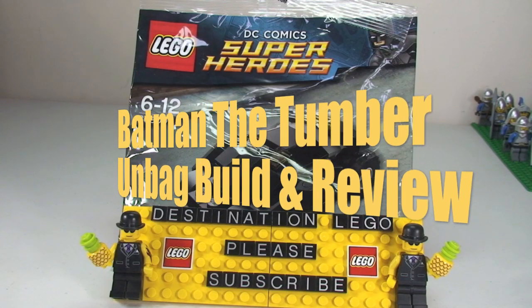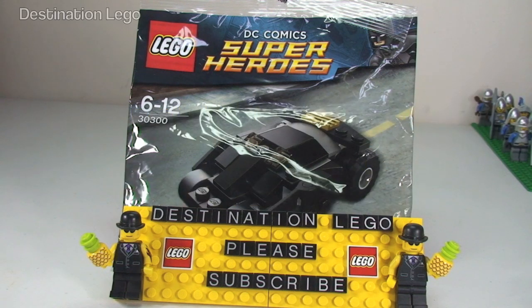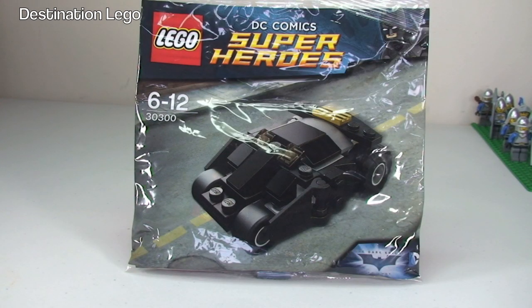Hello YouTubers and welcome to Destination LEGO and welcome to this polybag unbagging build and review video. Today, to celebrate the release of the Tumbler Ultimate Collector Series set, I'm going to be building the mini version of this polybag.